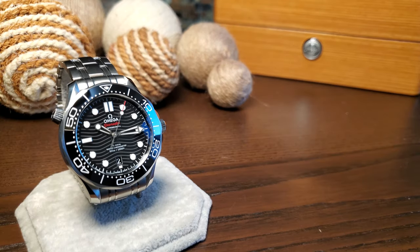All right, that's going to wrap up this review of the Omega Seamaster 300. If you have made it this far in the video, I want you to know how much I really do appreciate you sticking around until the end — so thank you for that, and I'll see you in the next one.